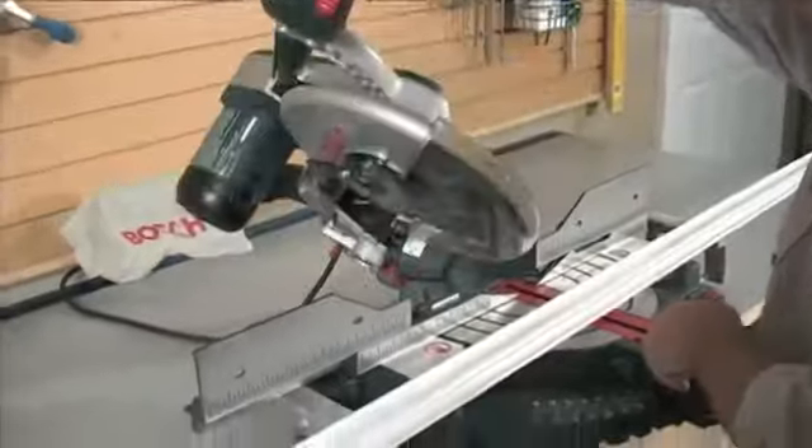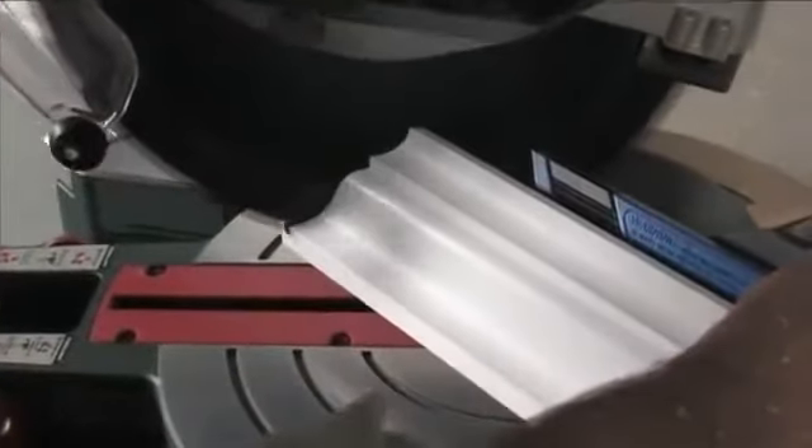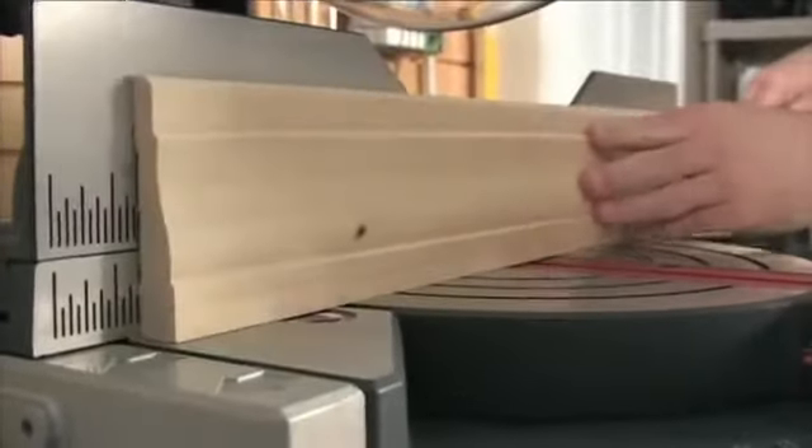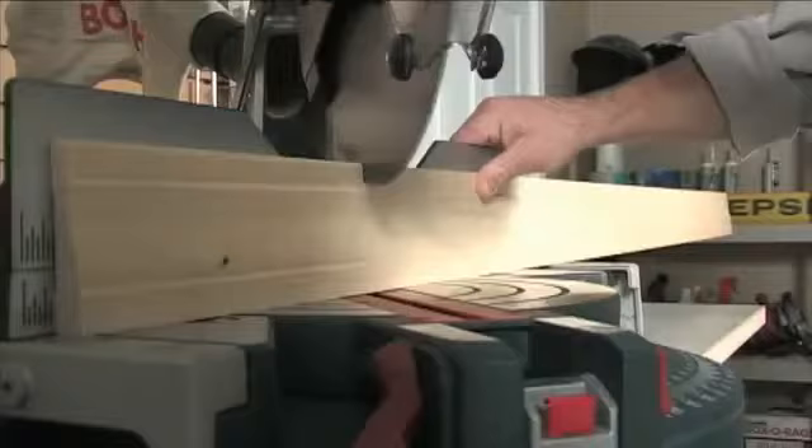To avoid having to make challenging compound miter cuts, crown molding needs to be held at the angle it will hang on the wall during the cut. This is not as simple as it sounds, because unlike baseboard and casing trim, where the workpiece can be completely supported against the saw base or fence.